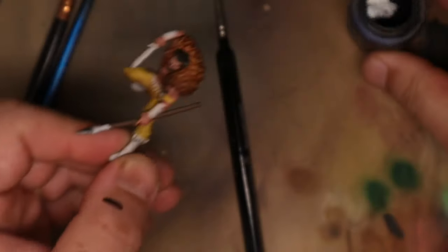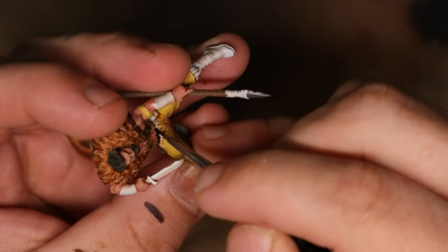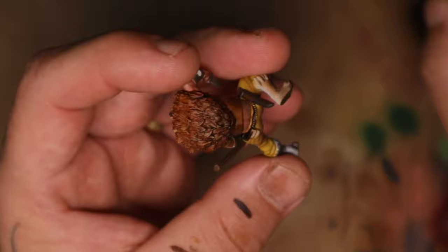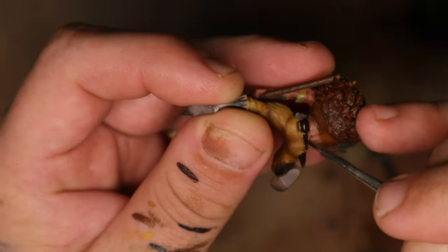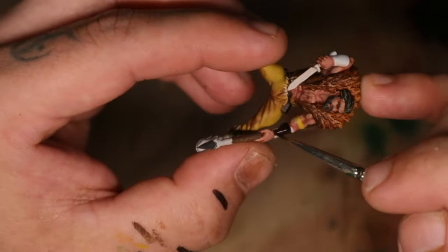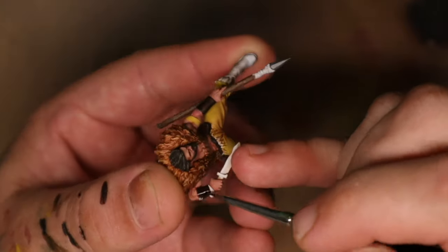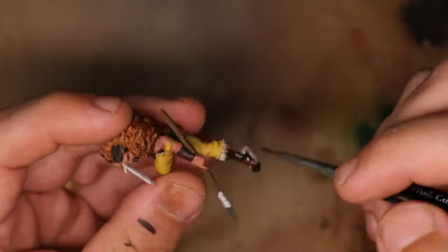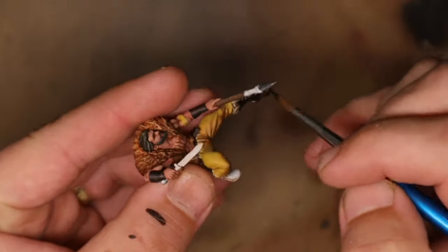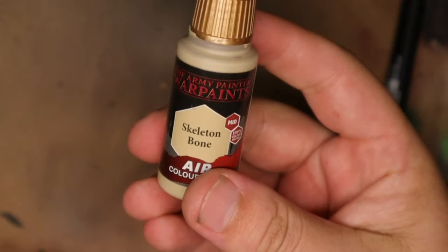Before sticking him to the base I needed to make sure his boots and some detailing on his pants were done first, just to make it easier to reach them — I was not going to have fun getting my brush between his legs and the stump he'll be standing on. I used Saigar Brown to paint everything around his belt, then used that same color to paint his awesome tennis bracelets, keeping the paint nice and neat. I then used that same paint on his boots, painting all the way past where the teeth hang on them.